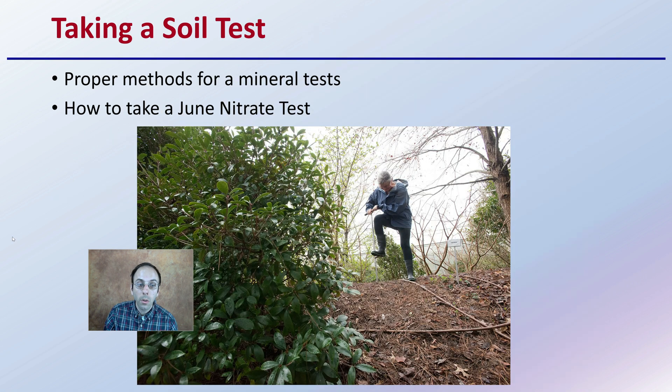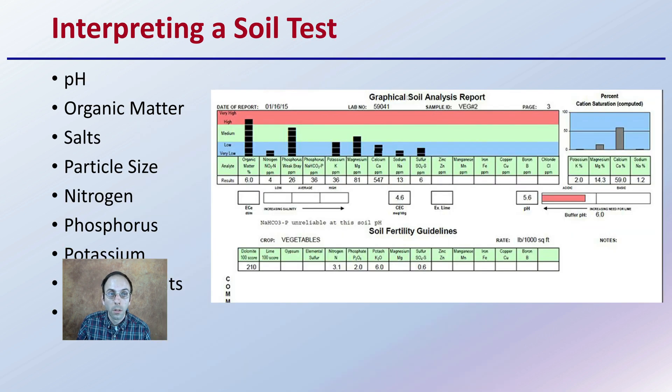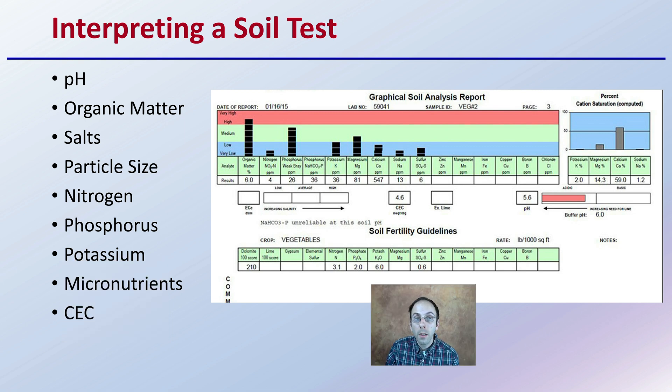When taking a soil test, you want to make sure you're following the proper methods for a mineral test. And if you're taking a June nitrate test, the methods are slightly different. You want to make sure you're reading those protocols ahead of time and properly sampling the soil for the specific test you're going to be sending that sample out for. When you get those results back, hopefully you'll get field-representative, accurate results.